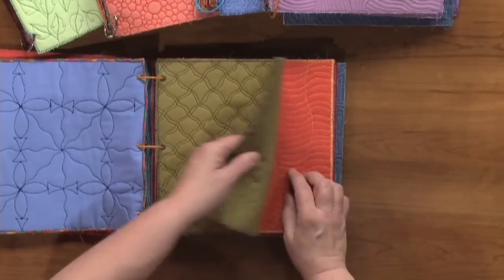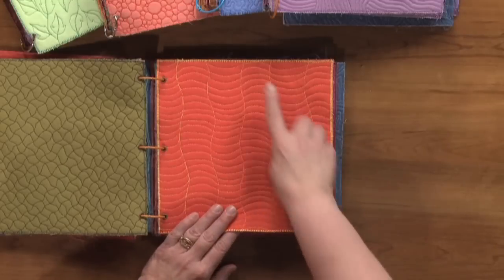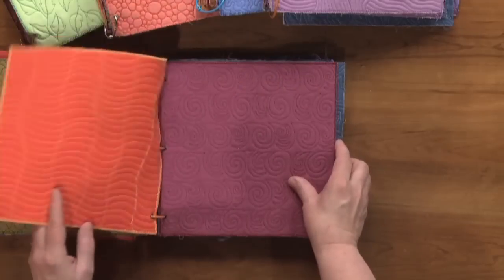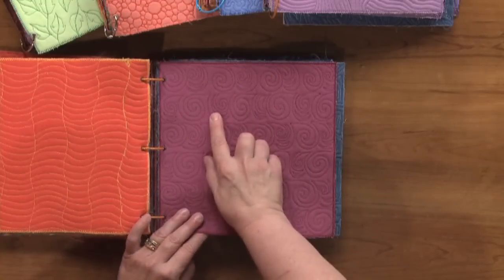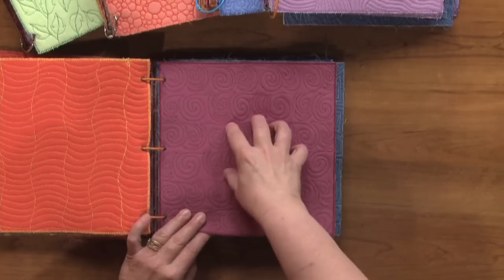This is another one that's quite simple to do: wavy lines in one direction and wavy lines closer together in the other — great for negative space or borders. This is the classic swirl with a wave put in between, done in rows, which shows it's great in a border.